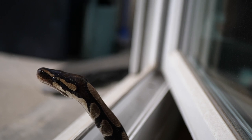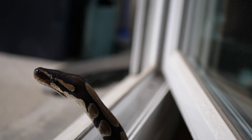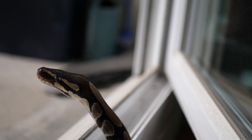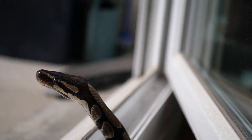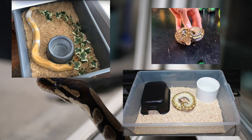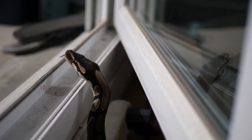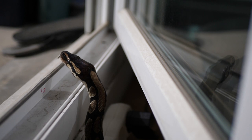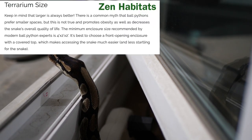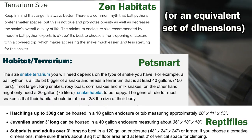Before I adopted my ball python, my primary source of information on how to keep this species came from online care guides, forums and social media influencers. At that time I more or less subscribed to the idea that many of these sources seem to present — of ball pythons being pet rocks, that is to say very sedentary animals that did not require a lot of enrichment or space. While I personally did want to keep my snakes in enclosures long enough for them to stretch out fully along one side, I never really questioned the countless care guides or people claiming that an enclosure where the snake can stretch out fully along two sides is just fine.